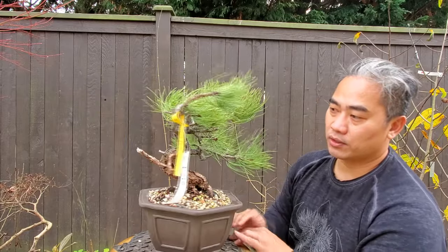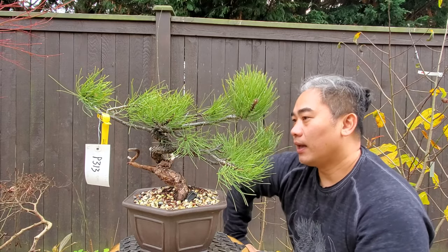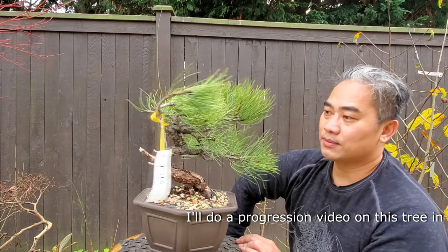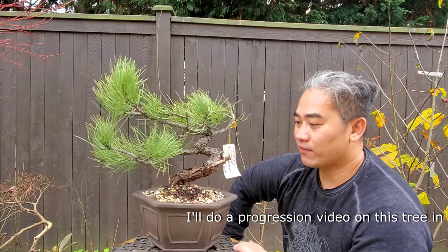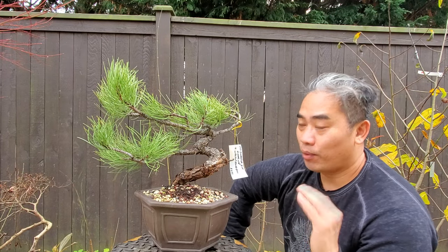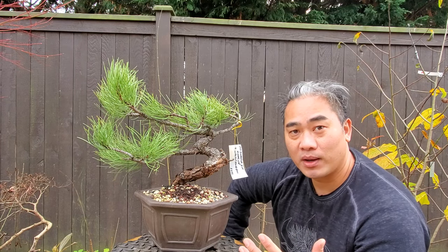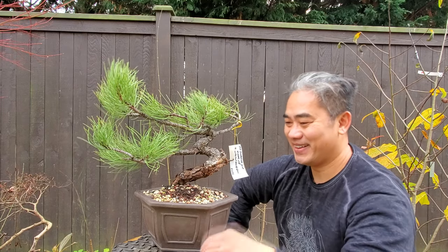I love this tree already. It's got basically an amazing trunk line that will be very fun to work with. So that's it — this is my Yamadori ponderosa. Very happy with it. Packed very well, survived the shipping just fine. Props to Golden Arrow Bonsai — Andrew, you did an amazing job. Thank you very much. I'll be a repeat customer. See you guys next time.